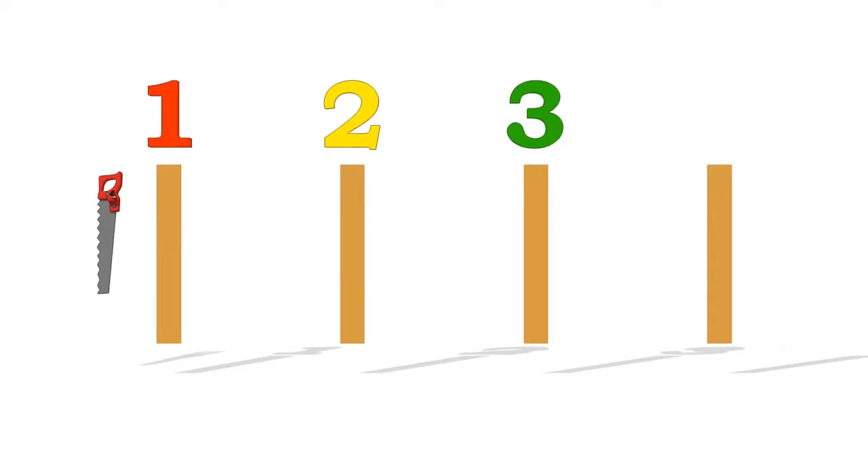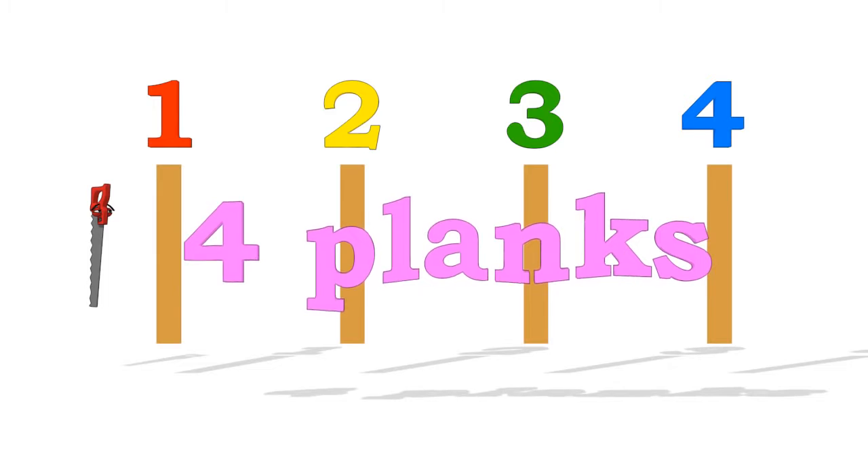One. Two. Three. Four. Four wooden planks.